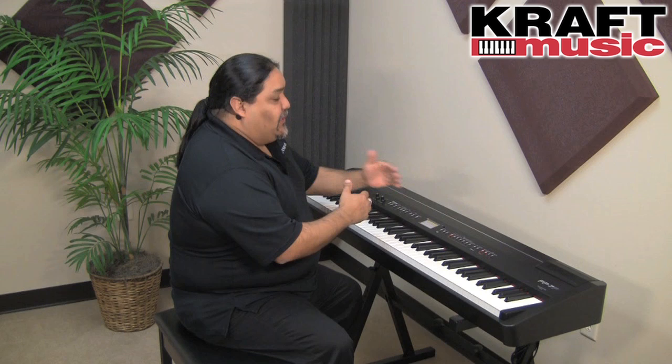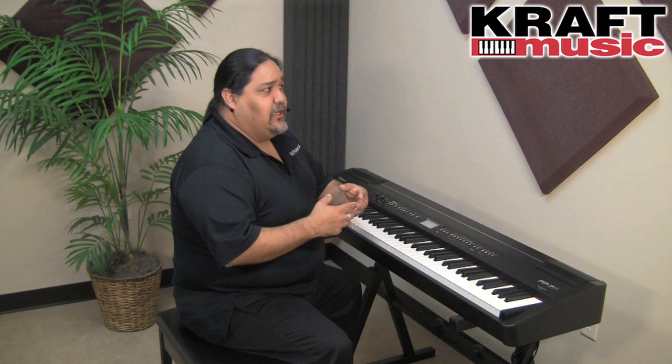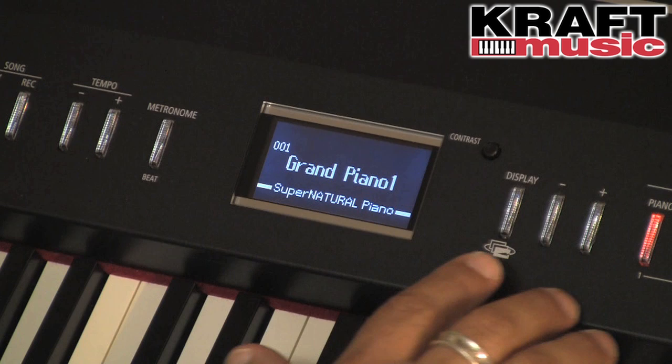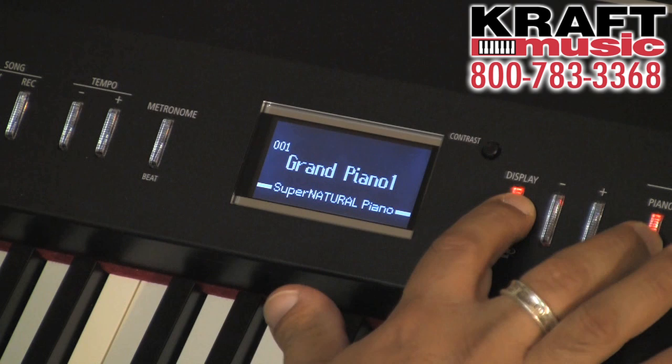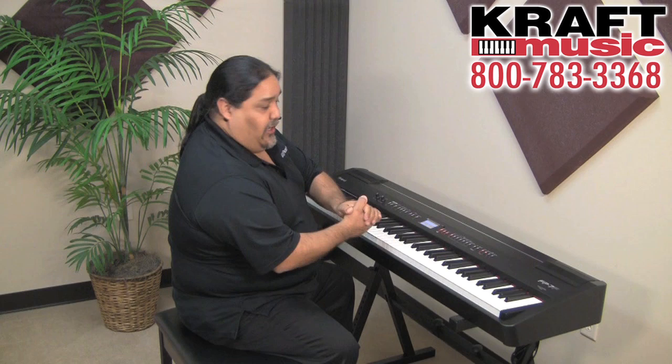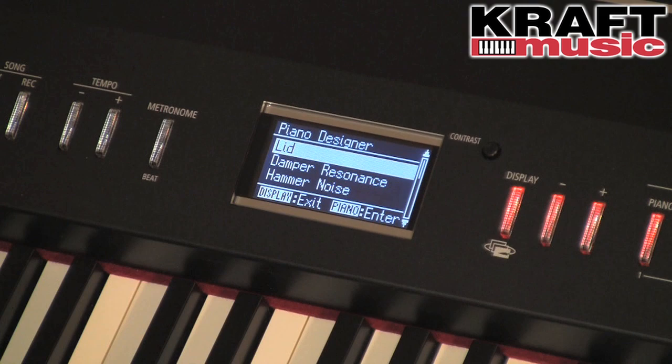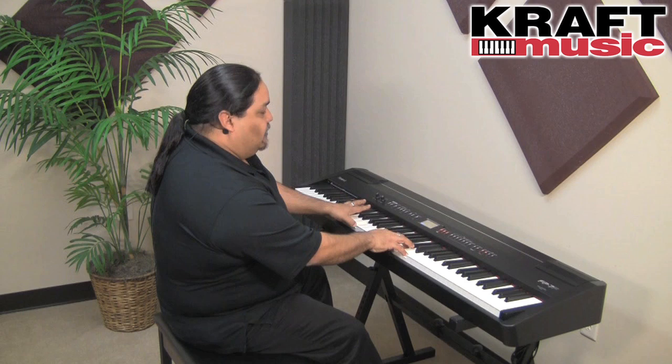What if the Supernatural Piano isn't quite the right sound you want? Maybe it's not the church piano you're used to. You can change it very simply using the Piano Designer. Hold down the display button and hit the piano button simultaneously, and the Piano Designer opens. From here, I can adjust things like the opening and closing of the lid. I press enter and close the lid all the way to hear the difference between an open and a closed lid.